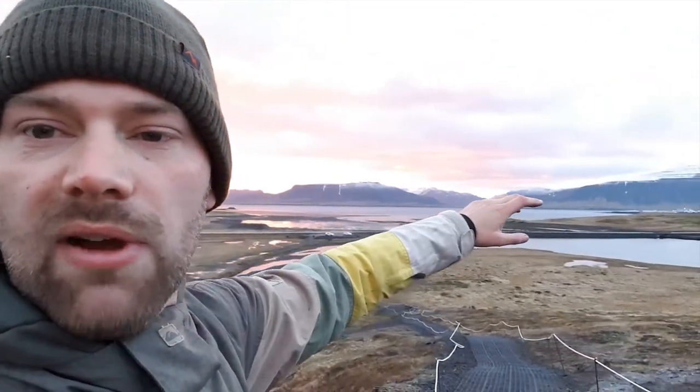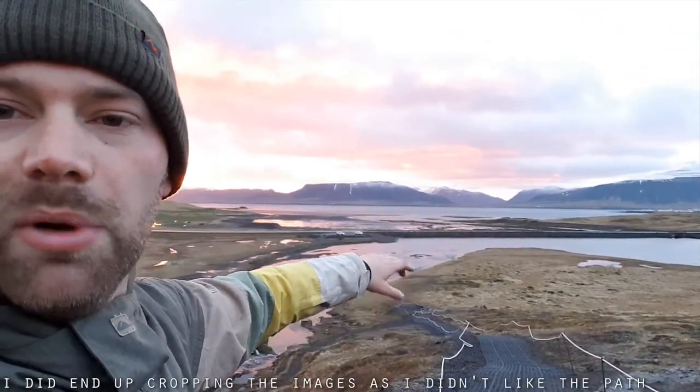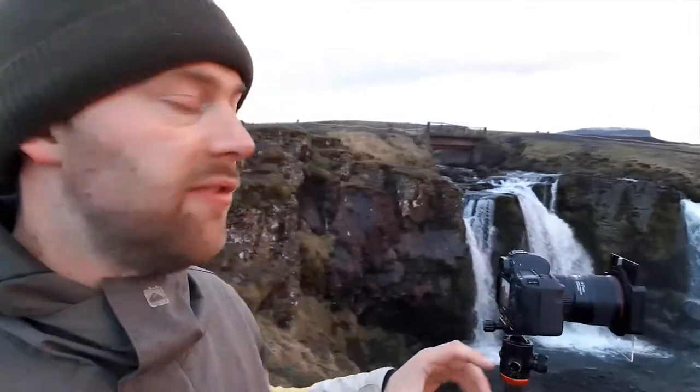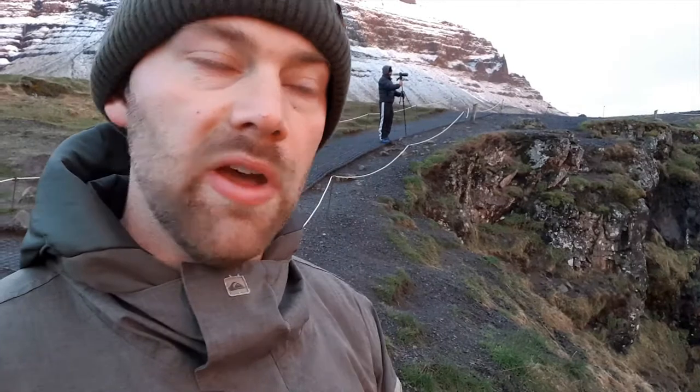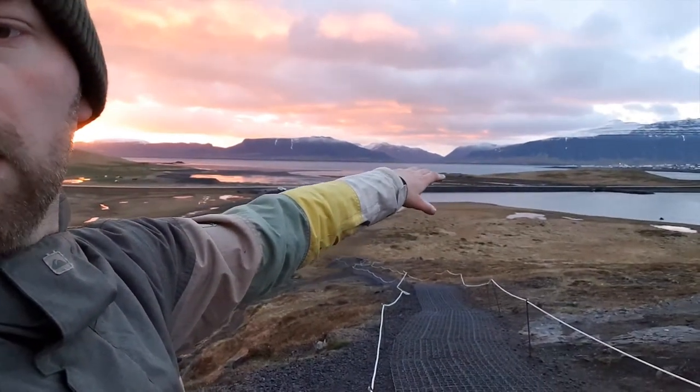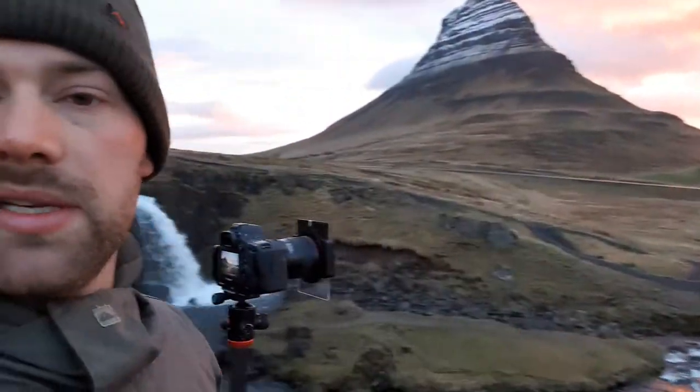I'm basically shooting right around here as far as I can get around. I've got this rope here which I'll probably have to take out in post, but yeah, including the mountain, these waterfalls, getting all three of them in. It's going to be a really nice scene. I'll probably go back to portrait-style pano now, do some more of those, get a sweep in, and then while we've got a bit of golden colour in the sky I might just go down to that little car park and shoot up from a different angle.